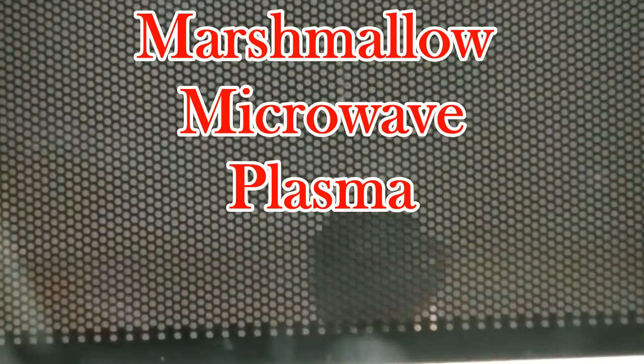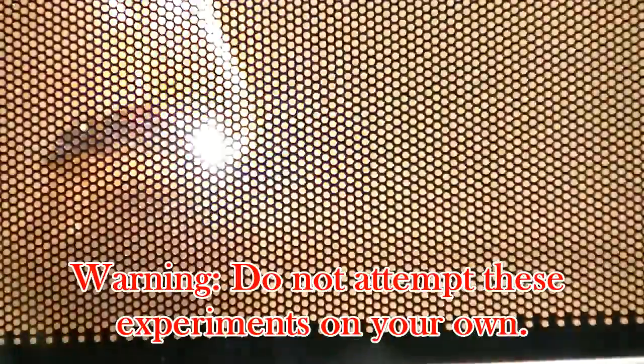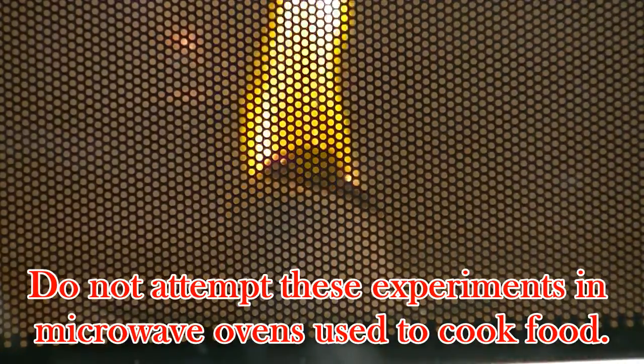In this video, I'll show you how you can get charred marshmallows to spark in a microwave. Warning: do not try these experiments on your own or in microwave ovens used to cook food.